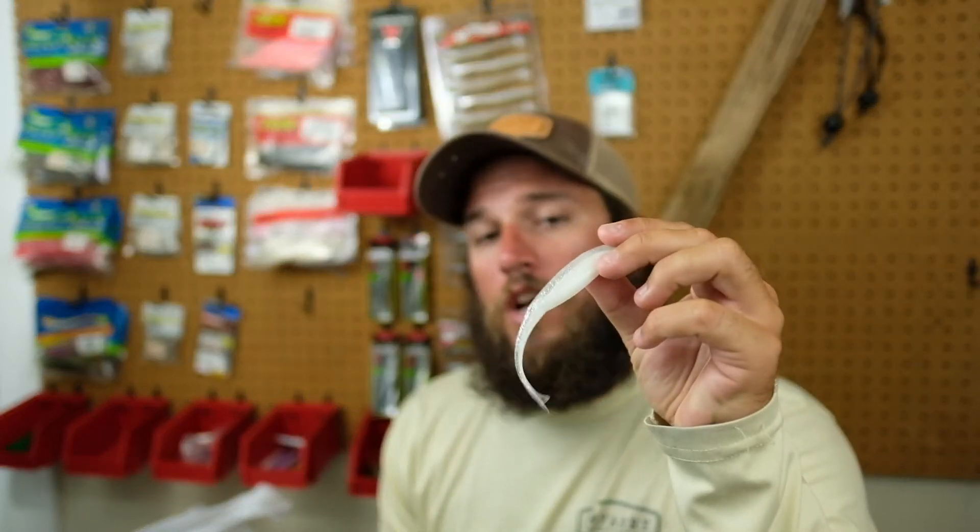A while back, we touched base on simplifying your tackle box. Every once in a while, there's a seasonal pattern change where you need to pick up a different lure. This time of year, you want the Zoom fluke in your tackle box.